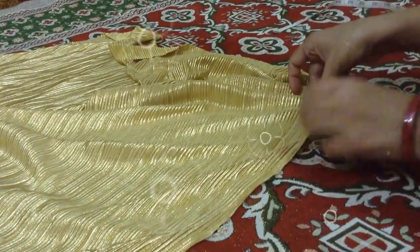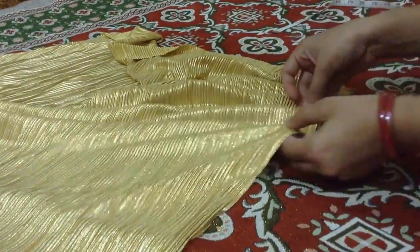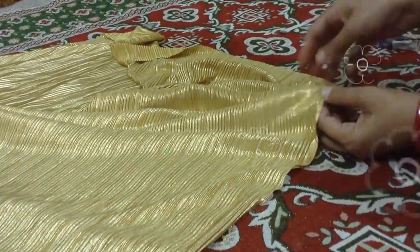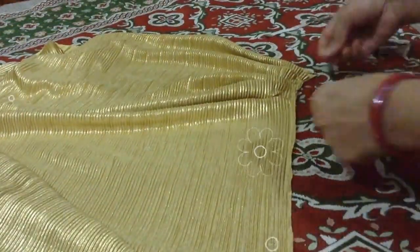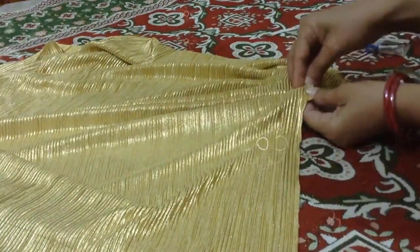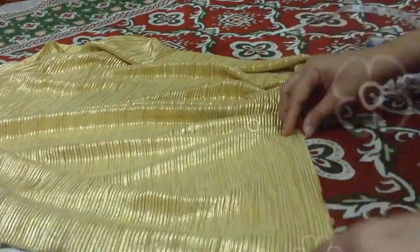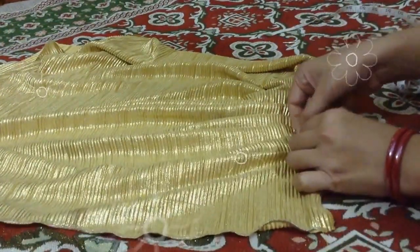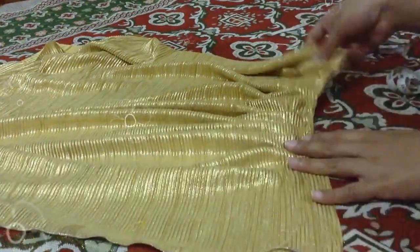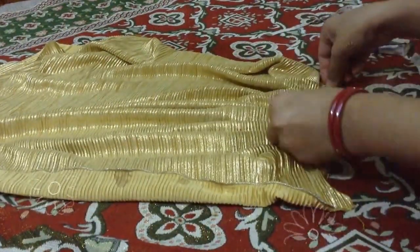I am going to put it on the back of the skirt. If you want to keep a lot of gather, you can keep a lot from 2 meters. This is the front one part covered — this is the same stuff.